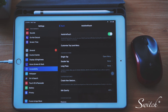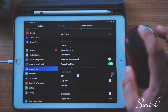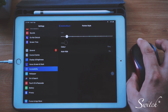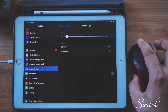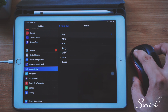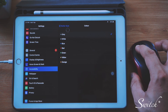You can see the pointer move around. If you wish to change the pointer style, you can swipe down and you can see how to control it. Left-click to select Pointer Style and tap on it. You can choose the size — make it big or make it smaller. The standard size is the second one. You can also change the color — I'm using grey, but you can make it red, yellow, or orange. Customize it however you like.